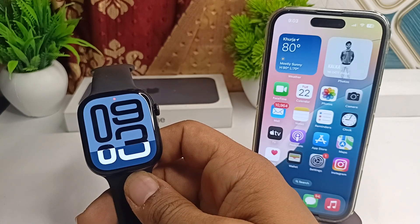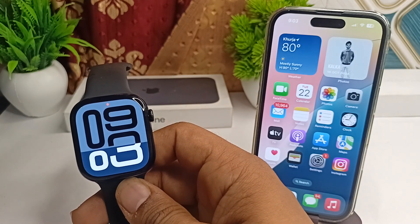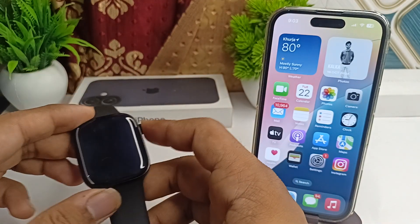If the display remains blank, there could still be water interfering with the touchscreen. Simply use a soft lint-free cloth to wipe the screen and the watch casing.